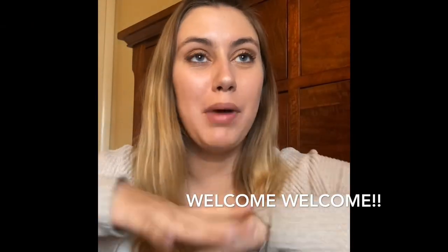Hi everybody! Welcome back to my YouTube channel. It's been a little while — I didn't film last weekend, but this weekend I got around to it. I'm just going to go ahead and fill you guys in a little bit on my braces and what's been going on with that.